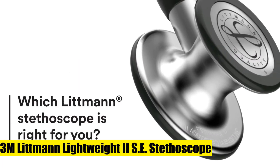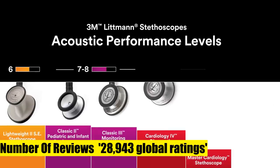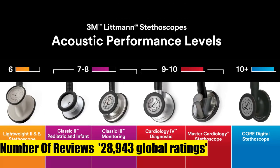3M Littmann Lightweight 2SE Stethoscope, Caribbean Blue Tube, 28-inch. Lightest weight of all Littmann adult stethoscopes at just 118 grams.